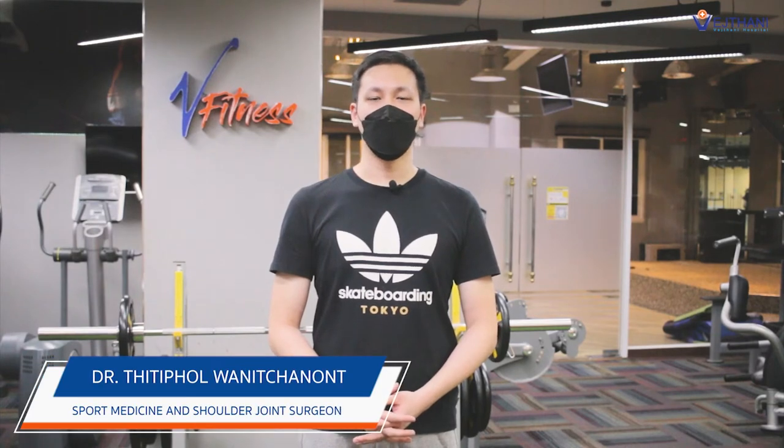Hello, my name is Titipon Vanit Chanon. I am an orthophist at Vetani Hospital. You guys may have experienced pain in your neck, arms, and shoulders. So today I am going to show you guys how to do muscle stretching exercise to relieve pain and prevent inflammation of the muscle around your neck and shoulders.